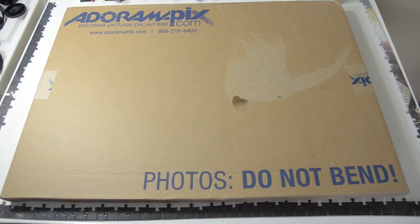Hello everyone, Jeremy here, and today I have my newest print that I had made up at AdoramaPix.com.